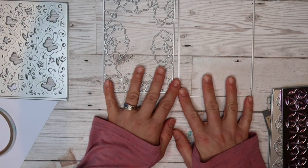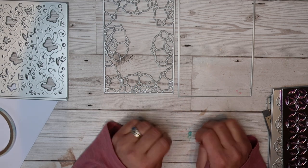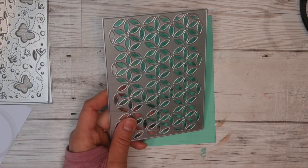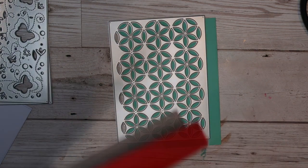I've got this beautiful floral edge die and it comes with this rectangle die here as well. To get started I'm using that rectangle edge to cut my cardstock. I'm doing this because I know then that my flowers will fit perfectly on there.